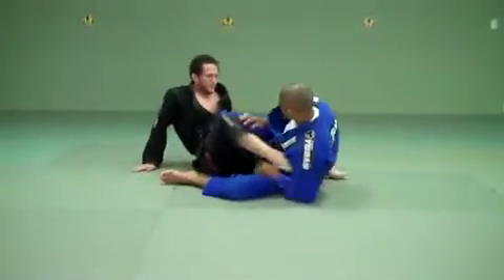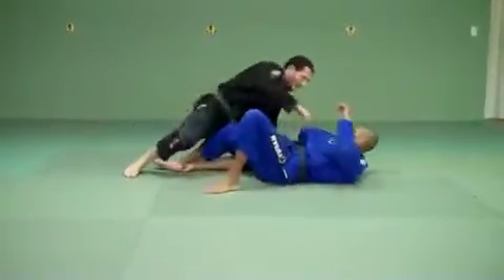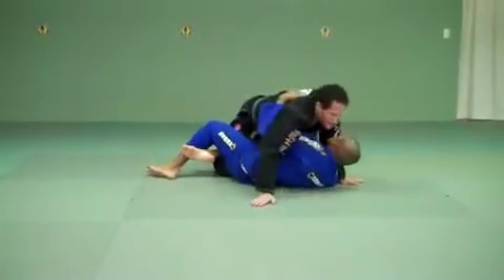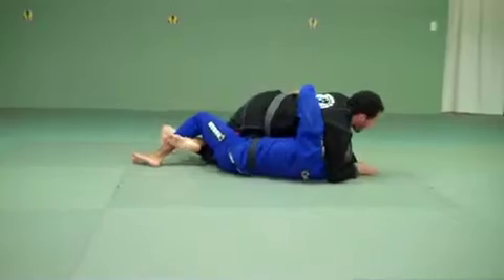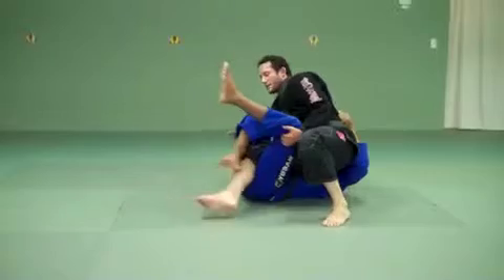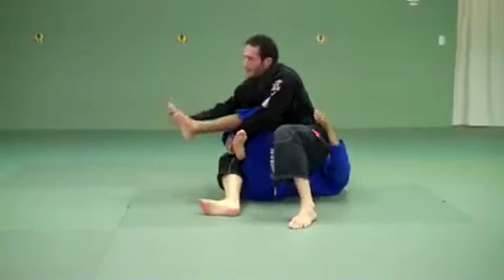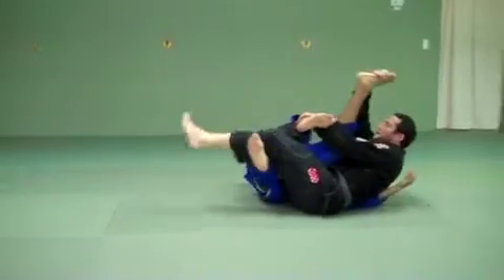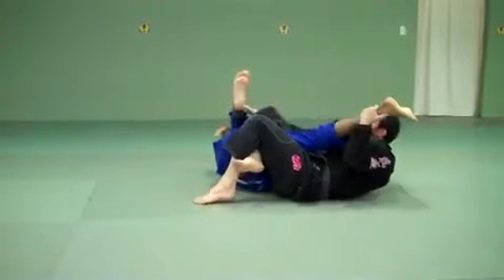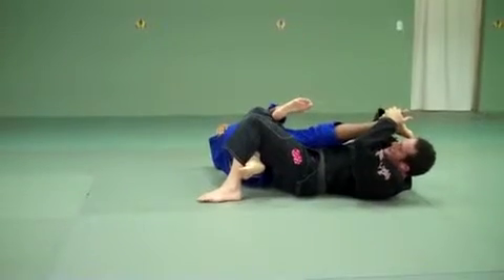Now, knee bar. Here I am in half guard. The guy gets a good pummel and starts coming out. I go up and step over. I'm looking at this leg right here. Once I step over, I sit up, grab this foot to hold it, sit back, and close my triangle. I want to have my head on this side so I don't get kicked — if my head's on the other side I can get kicked and hurt. I hold nice and high and slowly make him tap.